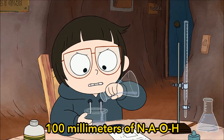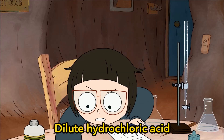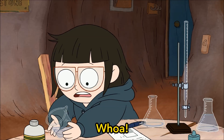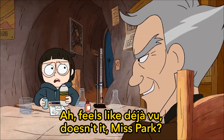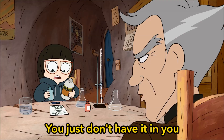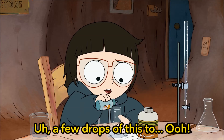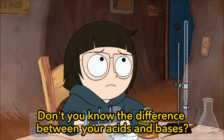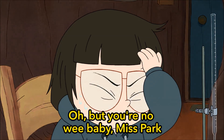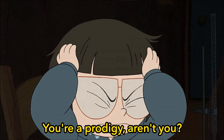Okay, okay. 100 milliliters of NaOH, core molarity. Dilute hydrochloric acid. Now, set up the burette. Feels like deja vu, doesn't it, Miss Park? You just don't have it in you. Which chemical comes next? Any drops of this? Oh, maybe it was that! Don't you know the difference between your acids and bases? Even we babies know that! But you're no wee baby, Miss Park. You're a prodigy, aren't you?